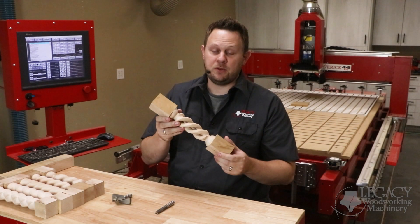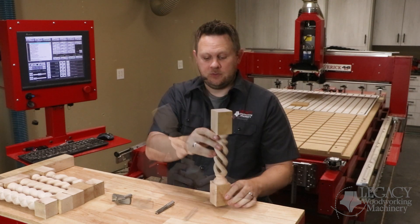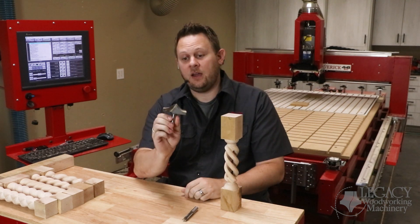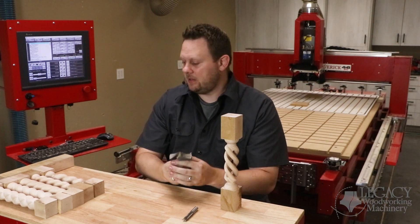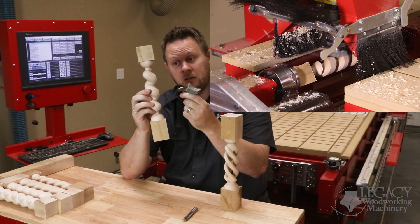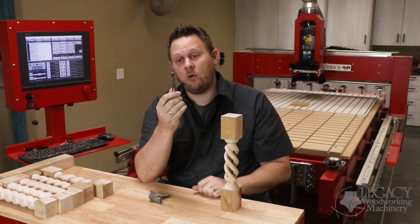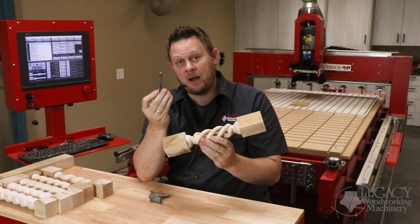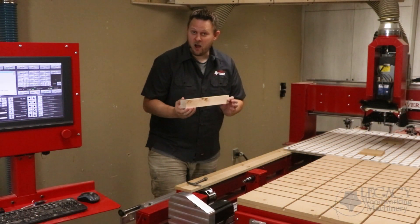Traditionally, the hollow spiral was produced by hand by drilling out the center and then filing and sanding out the shape. Instead of carving this, Legacy has developed a series of cutter shape profiles like this barley twist that can be purchased from Magnate.net. This was shown in another video — how to turn this barley twist using this particular shape. Now, if we combine this with a straight cutter or spiral end mill, we can then use this to machine out the core of the spiral itself. Let's see the barley twist in action by producing a hollow spiral sample.